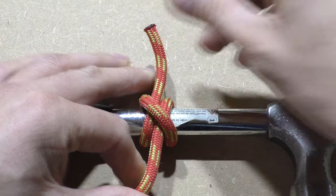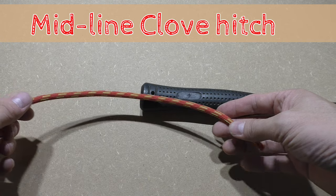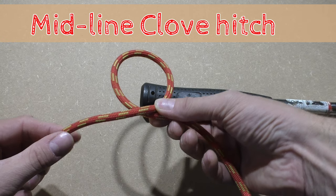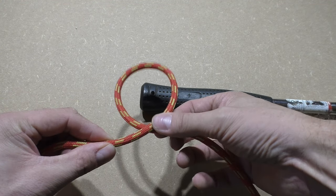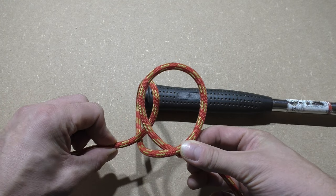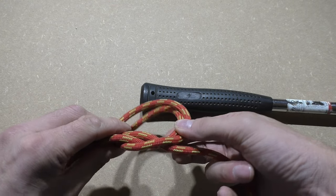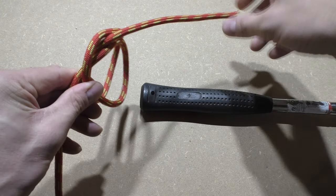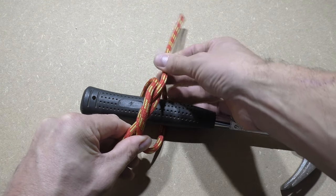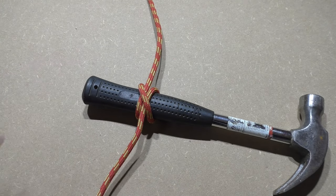The next method is called the midline clove hitch. It's a very fast and simple method of tying the clove hitch. To tie it, we simply form two loops that lay on top of each other. When that is done, you slide the object through the loops and then tighten the knot. You can do this both on the end of a rope but also halfway, which is why this hitch is often referred to as the midline clove hitch.